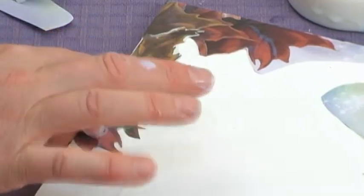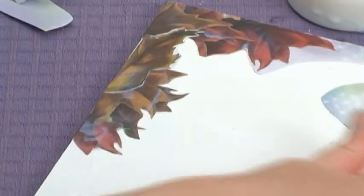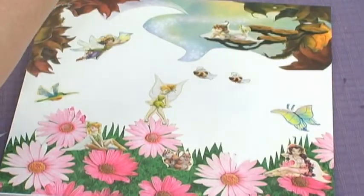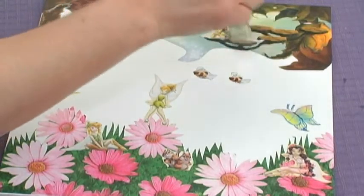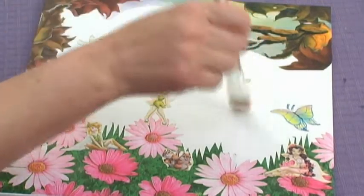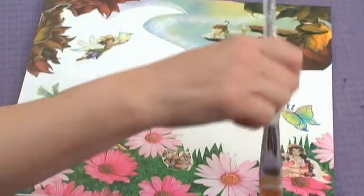Next we'll take our fairy stickers and fill the scenery with fairies. When you finish placing your stickers, you want to glaze over all the stickers with more decoupage glue to make sure they adhere well. Put a nice even coat on the whole project.